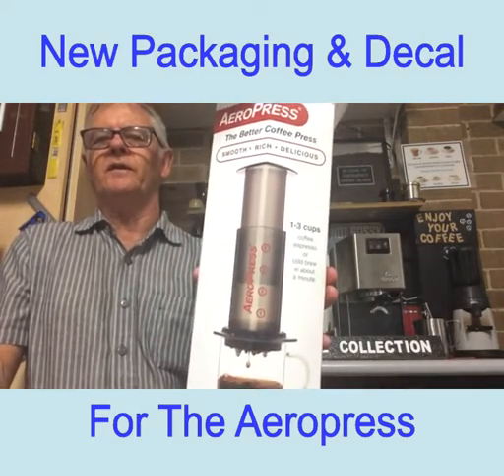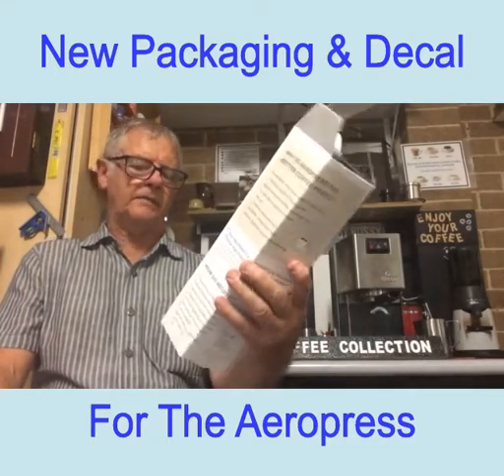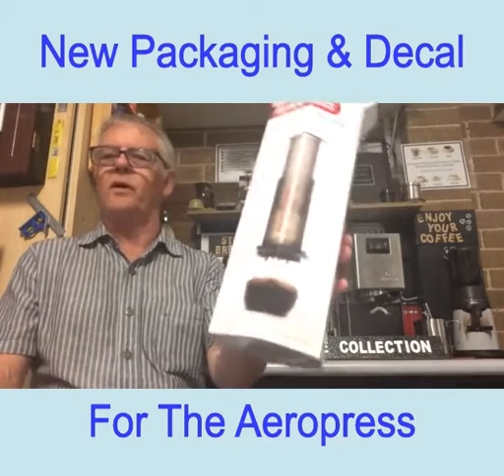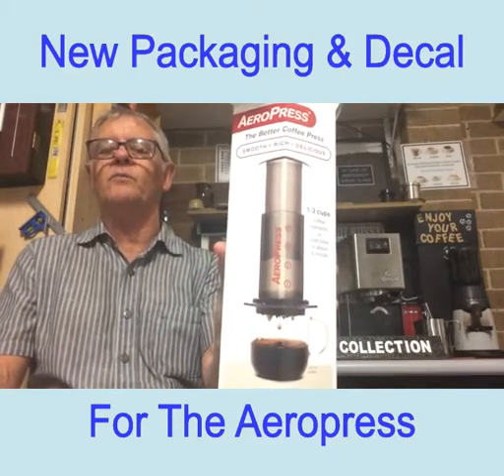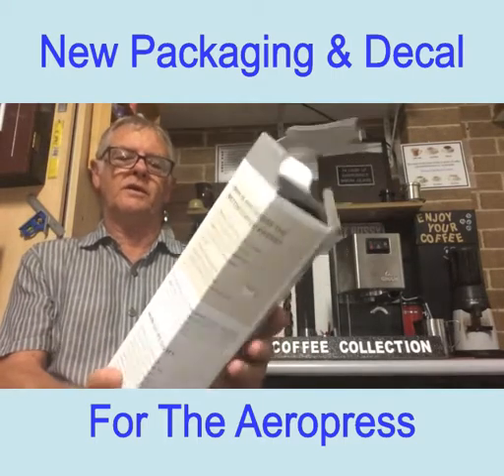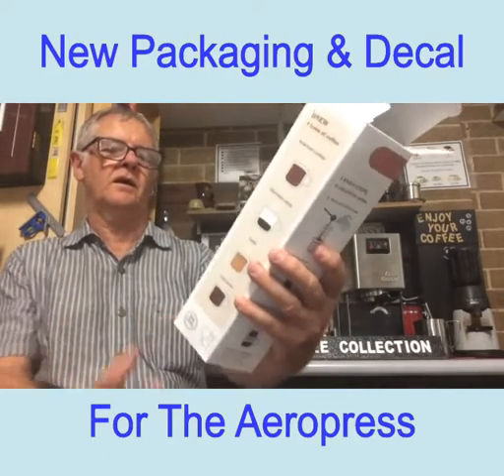I just got these the other day — they're actually in short supply, come from America, and they're made by the same company, aeropress.com. The big thing is of course it's a red one. I thought I'd just open the box and show you what's in it.